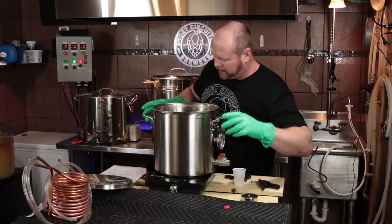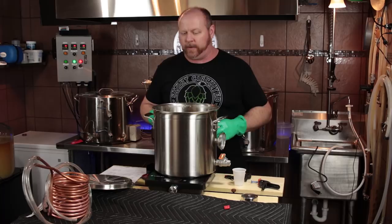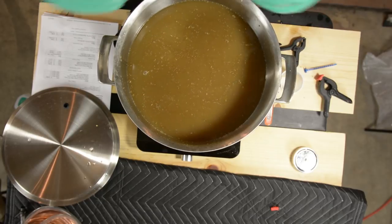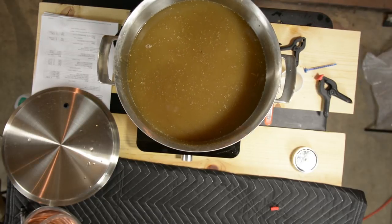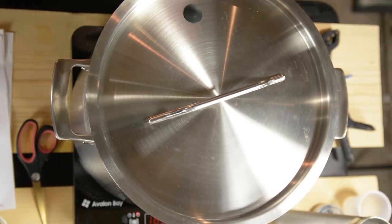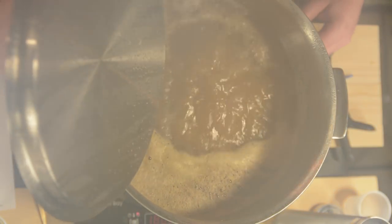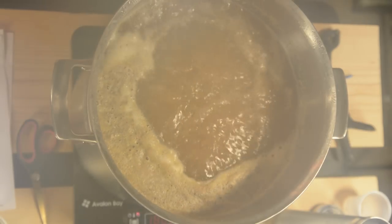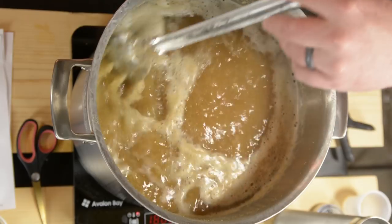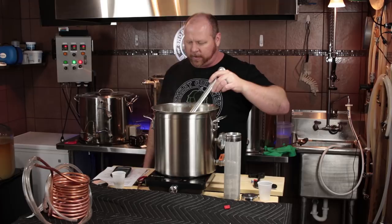Going ahead and cranking the induction plate on, putting the lid on, and getting the boil going. Cranked it up to 1800 watts. We've just come to a boil at about 32 minutes from mash-out. Pulling the lid off — we are boiling with a nice vigorous boil.